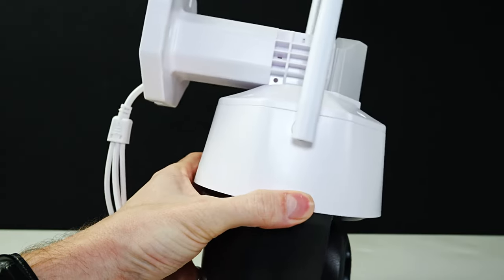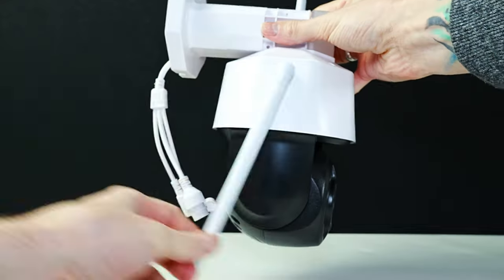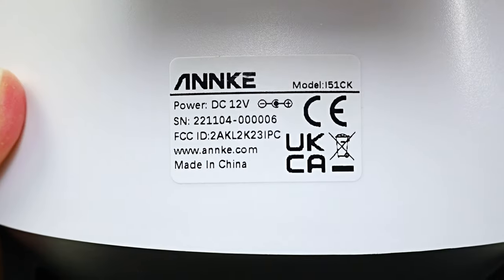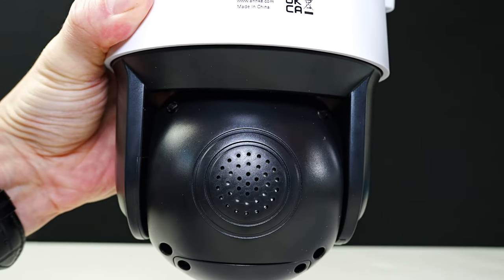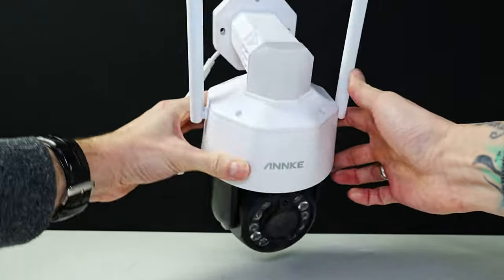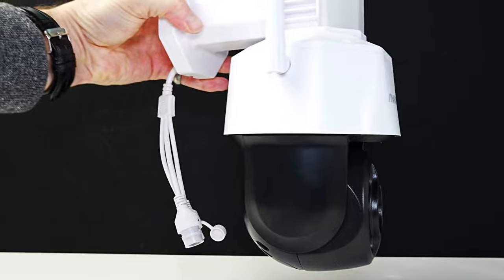Most of the body is made of plastic. The body is quite big in size and has these rotating antennas. On the back you have three holes for mounting this to a wall. Here's the product info and on the back you'll see the speaker. At the bottom you have a cover to get to the micro SD card slot, and this camera can pan 355 degrees and tilt 90 degrees.